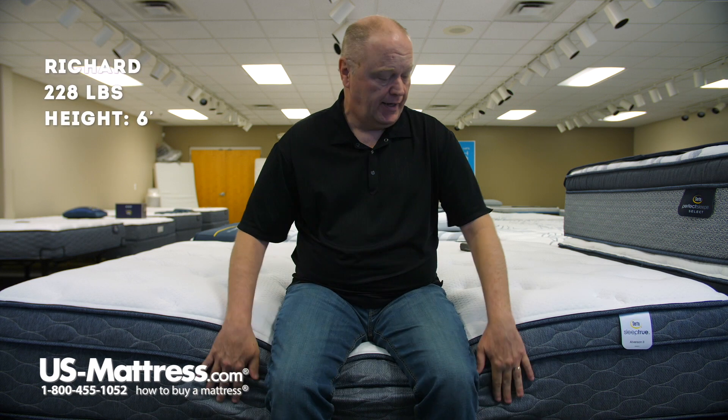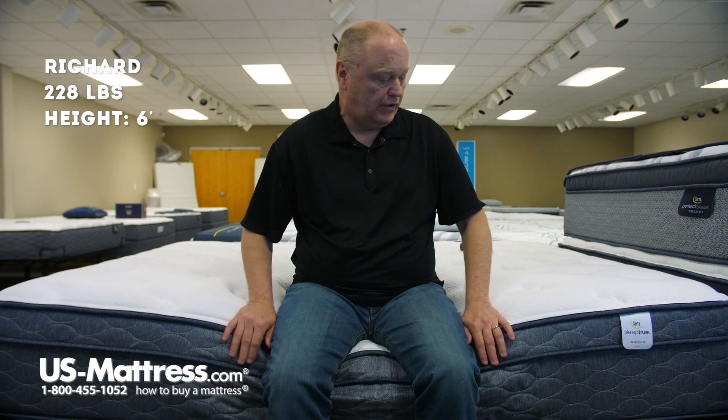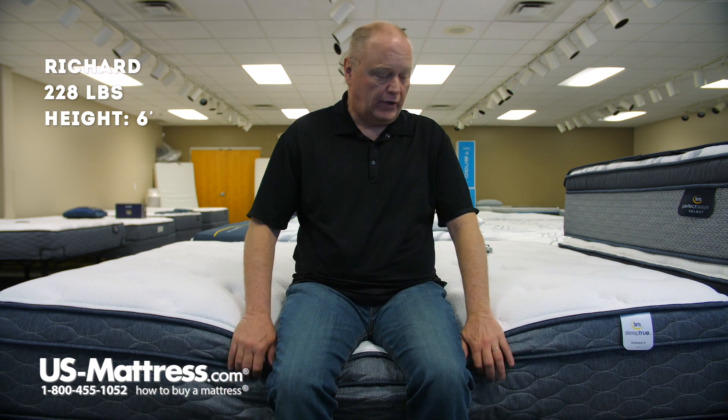I'm sitting on the side of a Serta Sleep True Alverson 2 Plush Euro Top Mattress. This mattress has a foam encased edge which allows you to sit closer to the edge. For the price point, I think it's good edge support — it'll support you as you sit here putting on your shoes or socks, and will probably do a good job keeping you from rolling off as you sleep closer to the edge.